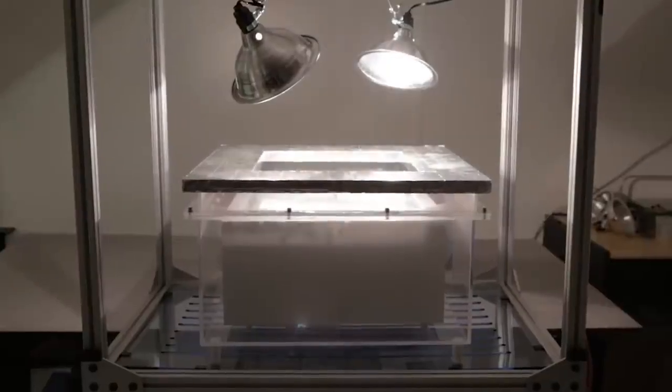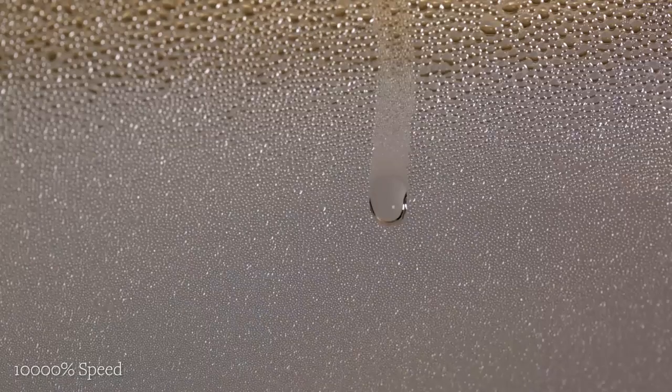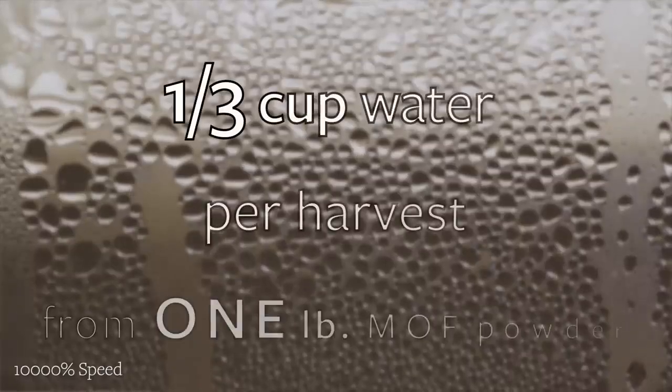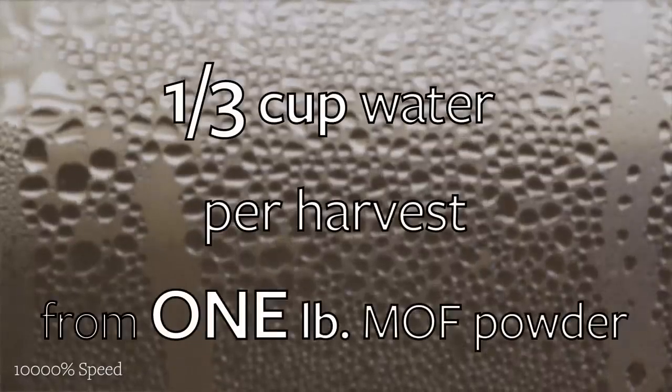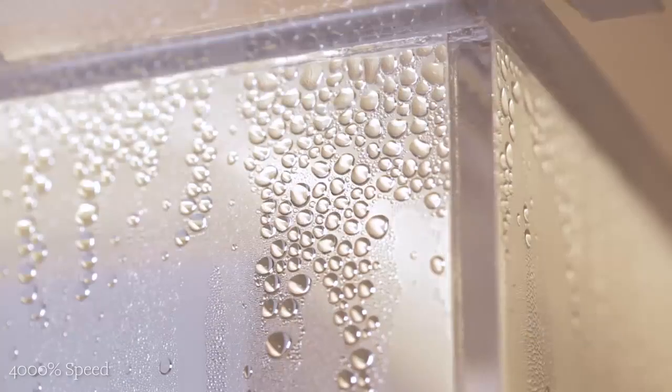When this powder heats up, the water molecules come out of the framework and we can collect them as liquid water. We can get about one third of a cup of fresh and drinkable water, and it's always possible to get more water using more MOF powder or a bigger box.